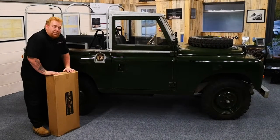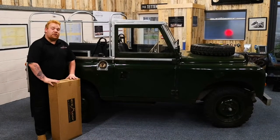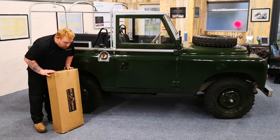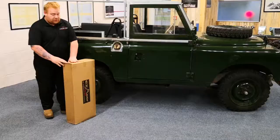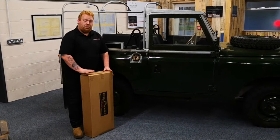Good afternoon. Today we're going to be fitting an 88 series hood with side windows in sand. This is what the hood will turn up in - on the top it will have a sticker to say what the type of hood is and the part code.